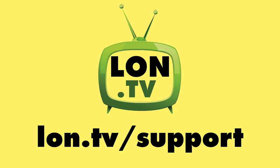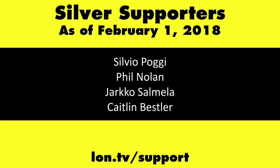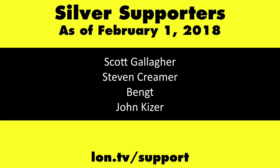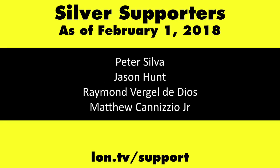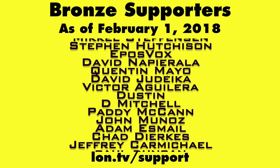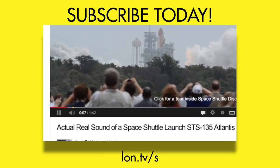Let me know what you thought of this down in the comments below — I'll keep coming back to this as more stuff becomes available. This is Lon Seidman, thanks for watching. This channel is brought to you by the Lon.tv supporters, including gold-level supporters of the Black Eyed and Blues Music Hour podcast, Chris Allegretta, Gerard Newberg, and Kalyan Kumar. If you want to help the channel, you can contribute as little as a dollar a month — head over to lon.tv/support to learn more. And don't forget to subscribe — visit lon.tv/s.